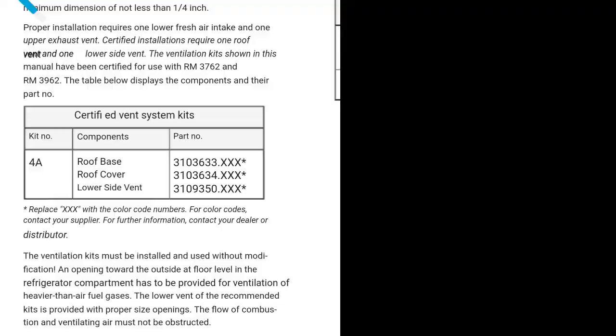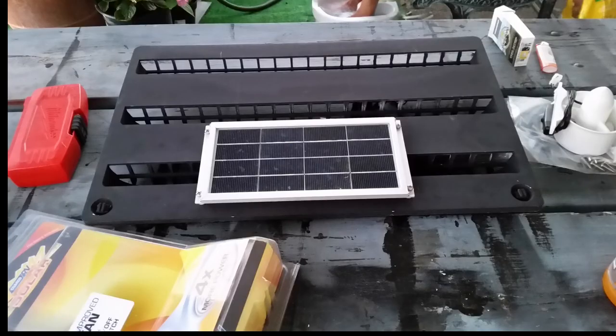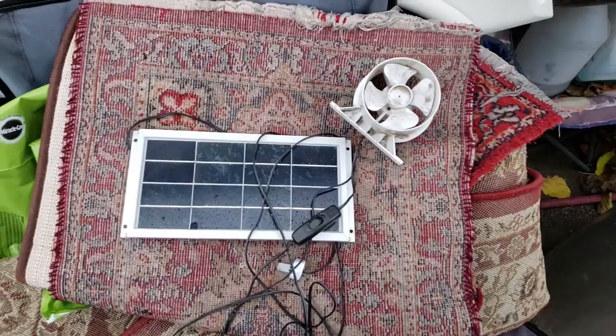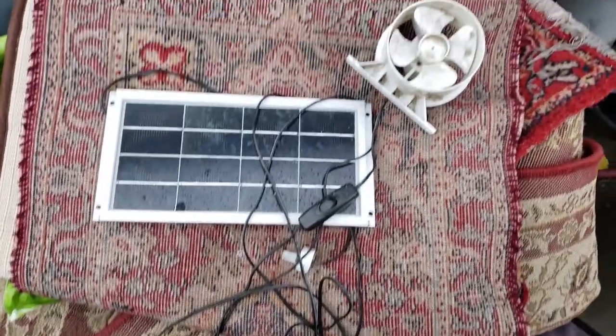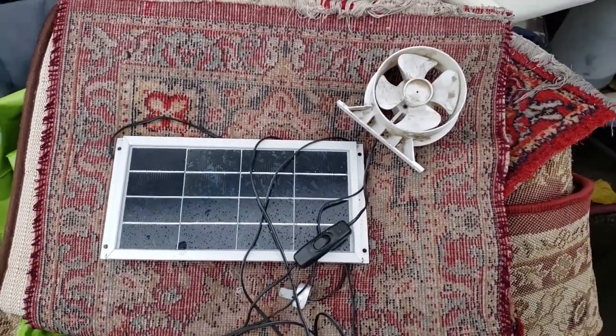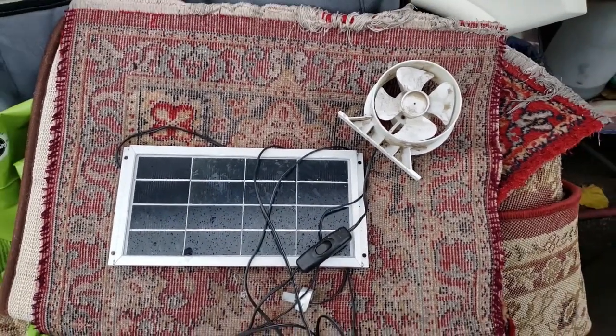Moving right along, I thought, okay, let me brainstorm and try to figure this out. So I found this solar vent — it's supposed to be for a roof vent but I tried to make it work for my side vent, and obviously it wasn't strong enough. This is the solar cooling fan that I had to take out of there. I thought it was open but when it got too hot it just didn't do anything — way too small.